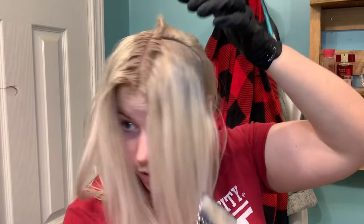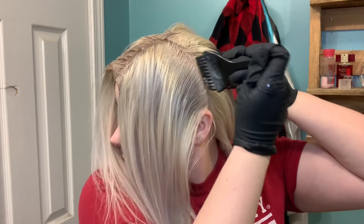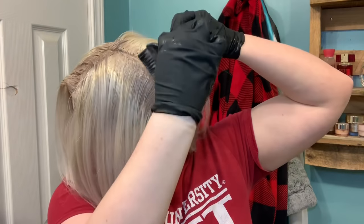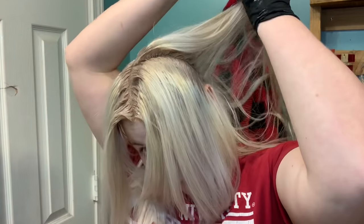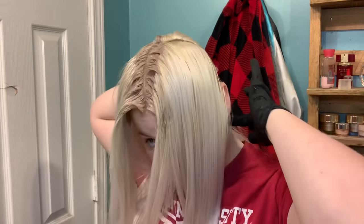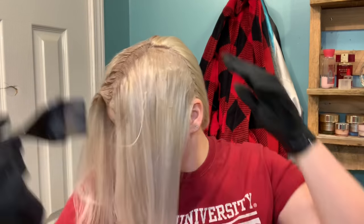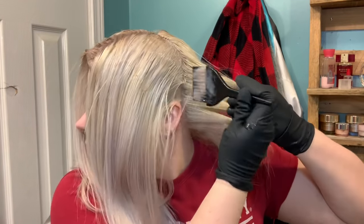As you can tell, it's already turning. You're basically just going to do this the whole way through, taking it all the way to the back, so I'm just going to speed it up now.